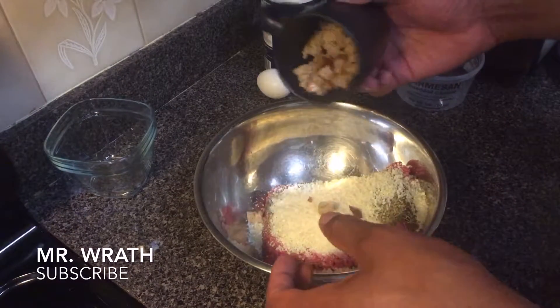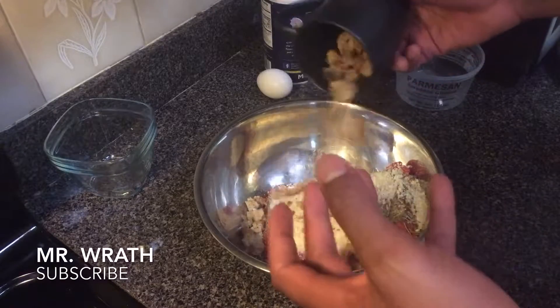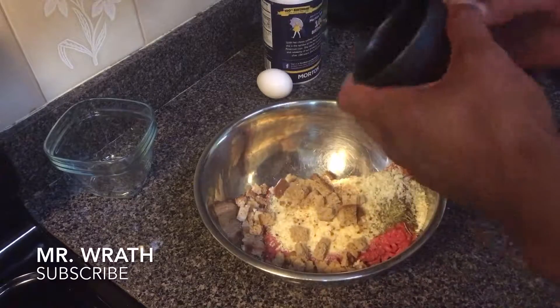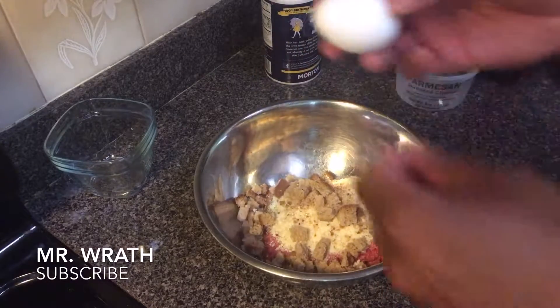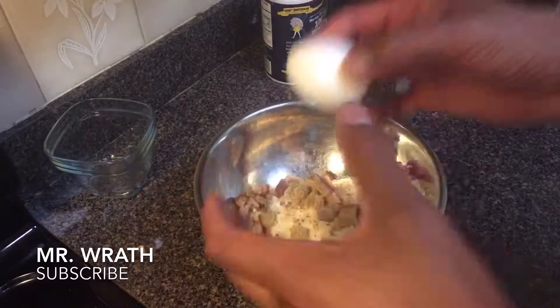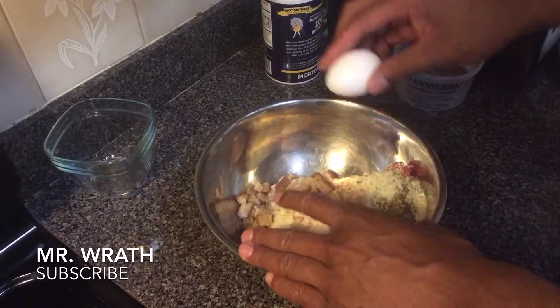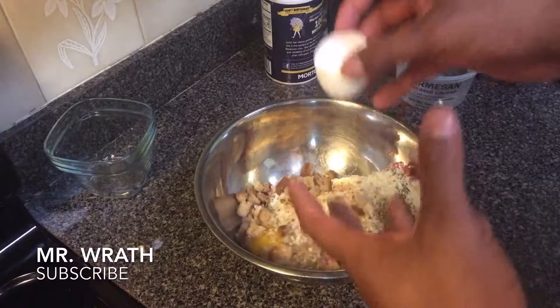The breadcrumbs actually help the meat retain the flavor and moisture while it's cooking. Add the breadcrumbs in there, and a crucial ingredient is an egg. An egg helps it bind together and makes sure the meatballs don't fall apart. Add an egg, and then mix it all up with your hand.